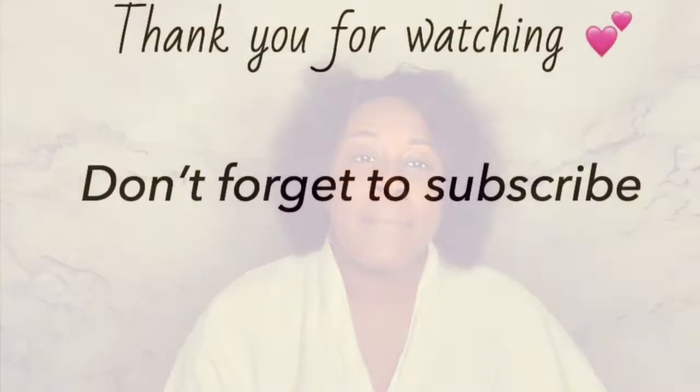Now that you know how I've been growing my hair, if you decide to try out this method please leave a comment below because I would love to hear about your results. If you think this video was helpful, please give it a thumbs up. Don't forget to like, comment, share, and subscribe, and I will see you guys in my next video. Bye!